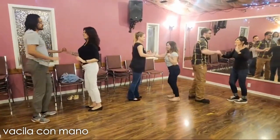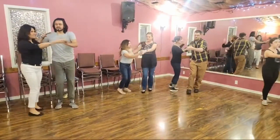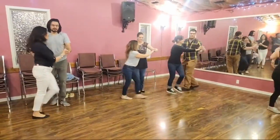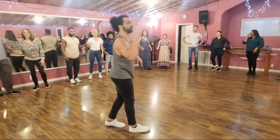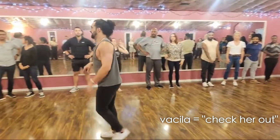Basila con mano — five, here we go. One, turn. And then walk it out — walkity, walkity, walk. Slay. One, two, three. Five, six, seven. In the circle, when you hear basila, there's minimal hands involved.